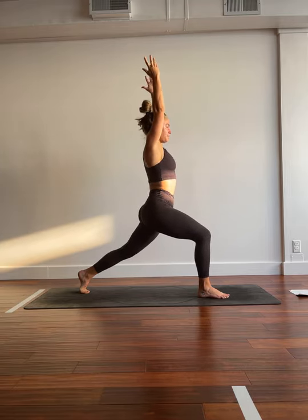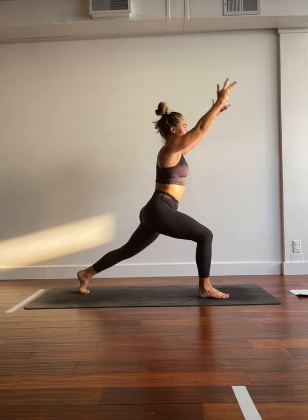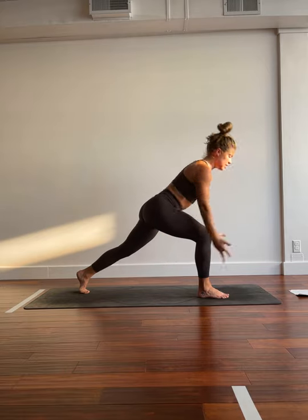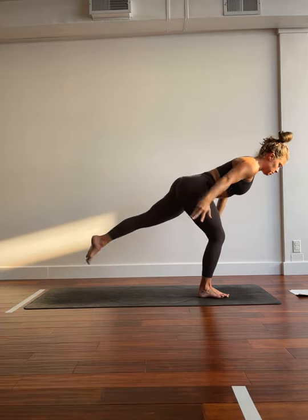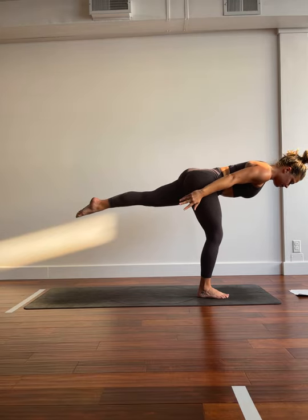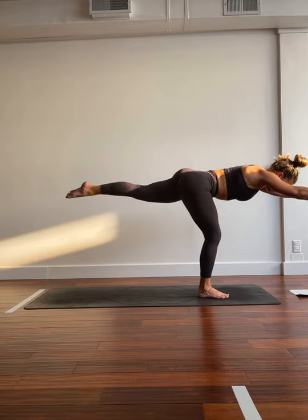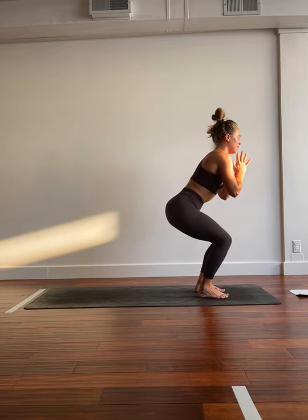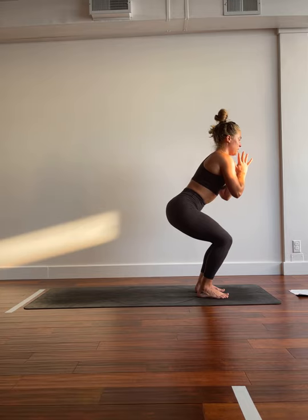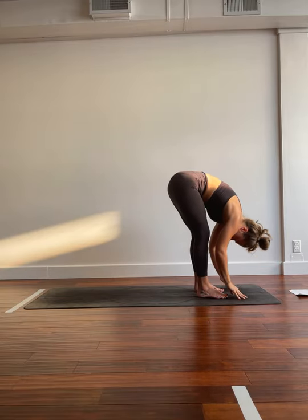Inhale, arms go long overhead. Big breath in, really growing through the arms. As you exhale, bowing forward, sending the arms to airplane. Inhale, rise. Exhale, bow. Inhale, rise. Exhale, bow. One more time. Inhale, rise. Exhale, bow and fly. Inhale, warrior three. Arms can frame the biceps or find their airplane. Big breath in. Big breath out. Inhale, rising into one-legged mountain pose. As you exhale, planting that foot, sitting down into chair. We have 10, 9, 8, 7, 6, 5, 4, 3, 2, 1. Inhale, breathe it up. Exhale, fold. Inhale, lift halfway. Exhale, flow.